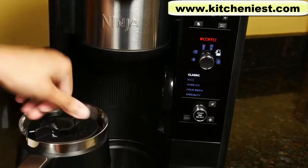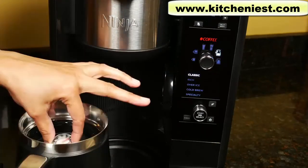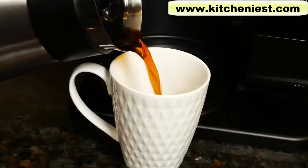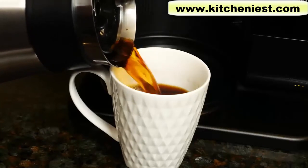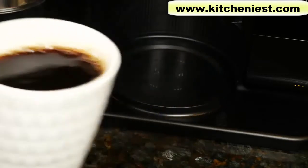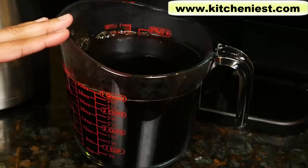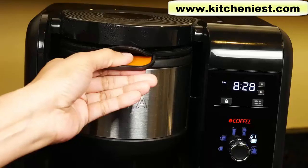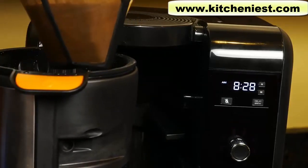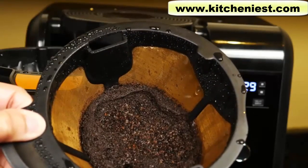The bottom of the unit is not hot. The coffee is about 185 degrees Fahrenheit. If you want to try out this Ninja, I've put a link in the description below. It's a good cup of coffee. The half carafe gives you 32 ounces of coffee. Slide the basket out, take out the filter, and discard the grounds, then rinse out the filter.